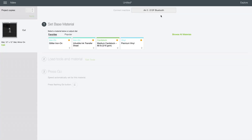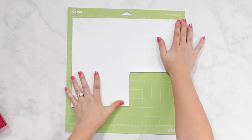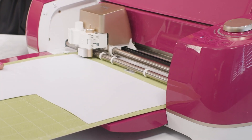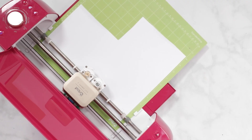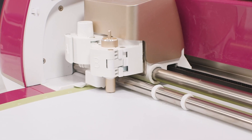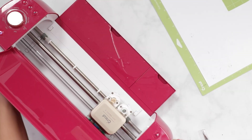After clicking continue, the screen prompts you to select the material that you will be using. For this project, I'm using a glitter iron-on. Place your iron-on vinyl shiny side down on your green mat. Make sure that your Cricut is loaded with a fine point blade. Next, insert your mat into either your Cricut Maker or your Explore machine. Press the blinking Cricut C button and your Cricut will start cutting. Once it's finished, press the arrow button to release your Cricut mat.